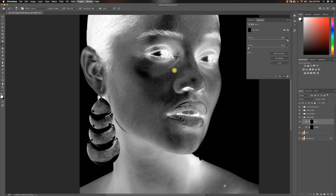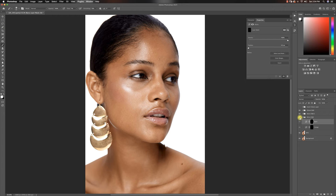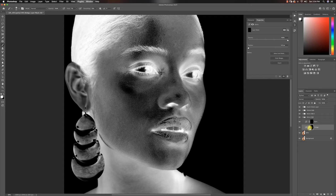Right now everything looks weird because I'm working with my invert check layer. We've done a decent job fixing that part up. Micro dodge and burn is going to go quite a long way with this image, getting it to where it's meant to be — fixing some of the shadows around the eye and down here. Don't do too much or it starts looking fake, but I have quite a long way to go with this particular image.